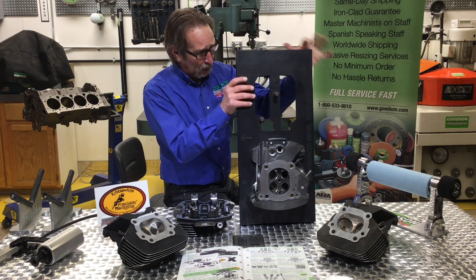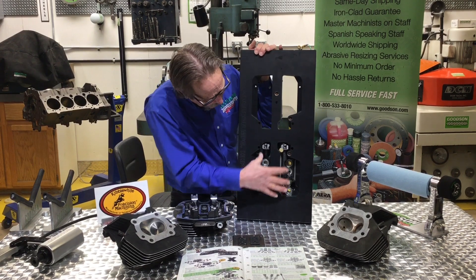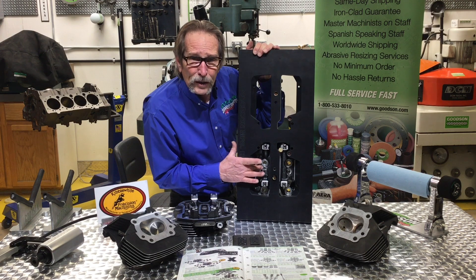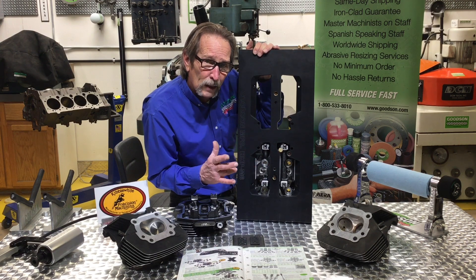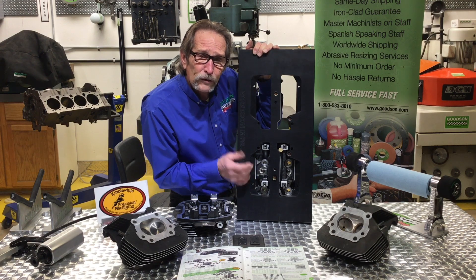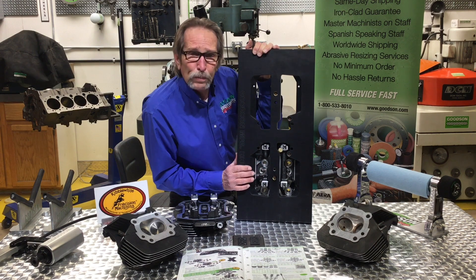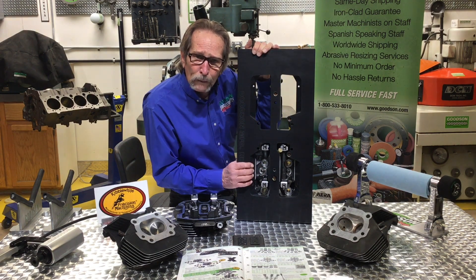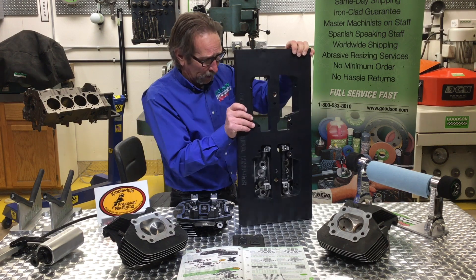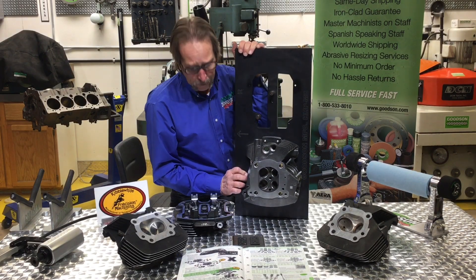It also shows you the other side that I didn't show you in that previous video — and that's the fact that I can get at this entire spring area here. I can load my lightweight springs in here and I can check the travel of the intake and the exhaust valves according to whatever cam I happen to be doing. I can also machine these spring pads for larger springs, bigger diameter springs, more pressure springs. I have access to all of this, as well as anything I need to do in the combustion chamber itself.